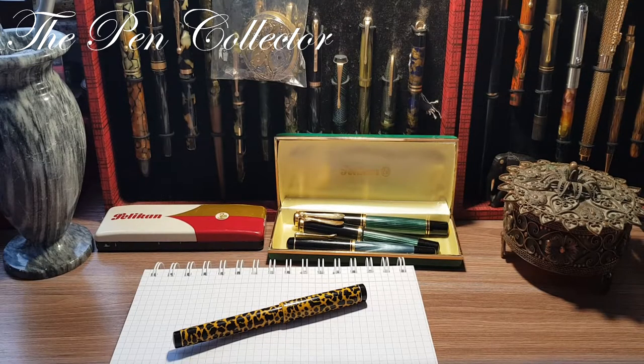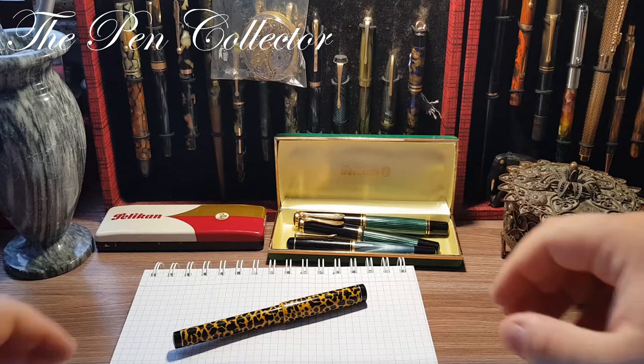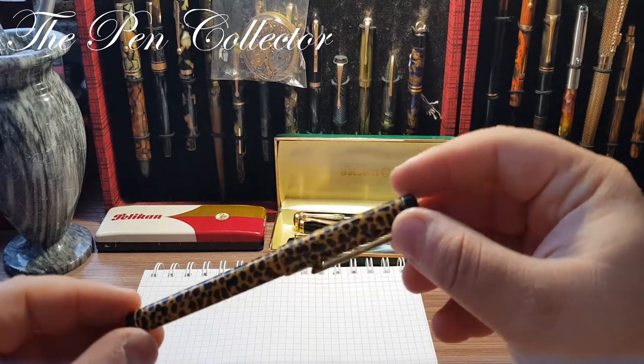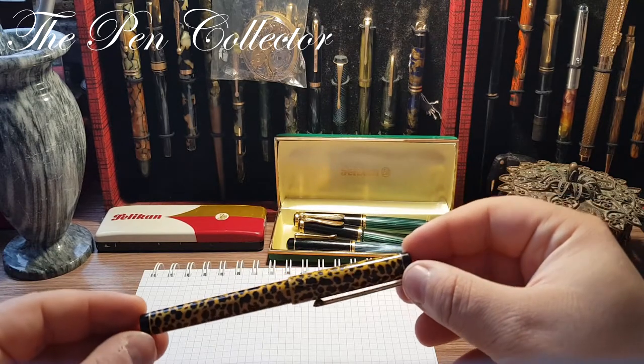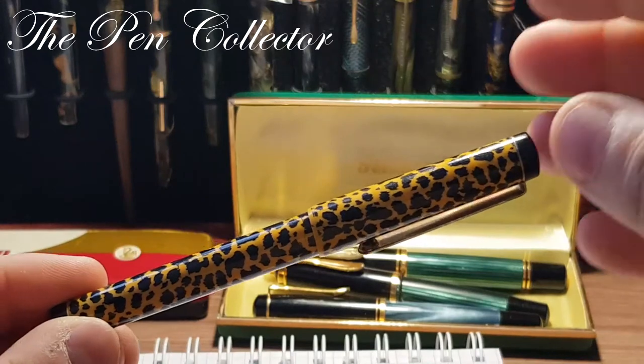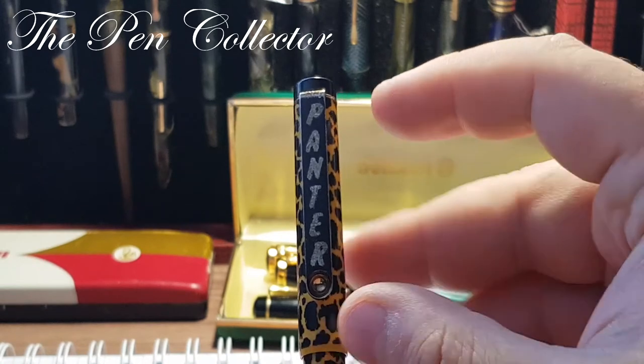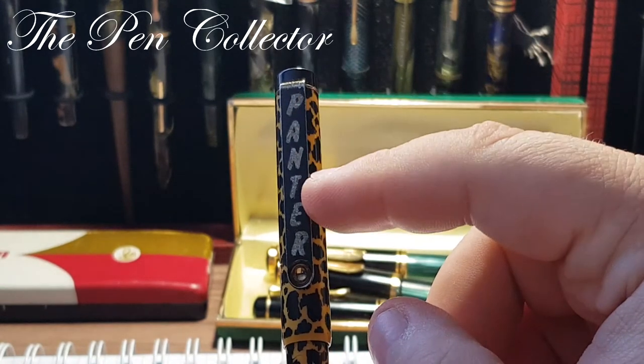Hello friends and welcome to another episode where I review fountain pens. This time I have a quite mysterious fountain pen for you. Among my latest acquisitions of vintage fountain pens, I received this fountain pen as a gift from the seller. It is not a perfect fountain pen, but it came in this wonderful pattern and wonderful yellow color. I don't know the producer of this fountain pen.